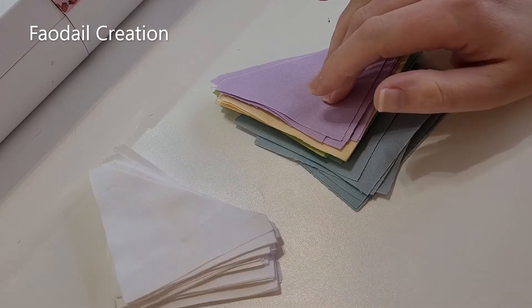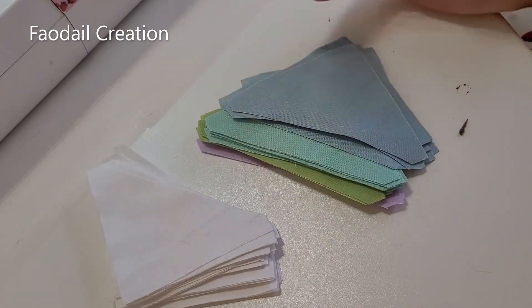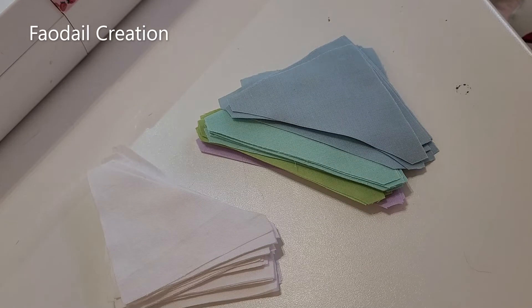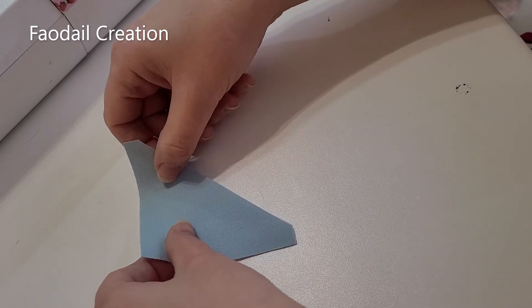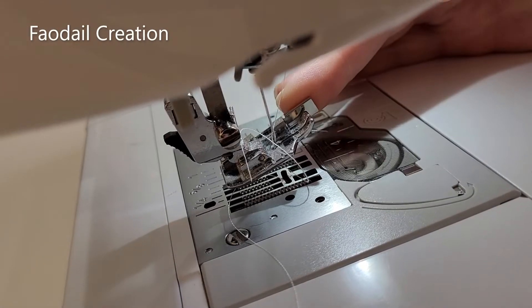You're basically going to start with your stack of half square triangles if you're doing it the AccuQuilt way. If you're doing it the half square triangle method, you can follow along at the later part of this tutorial. I'm going to get a white piece of fabric and place that on top like so.